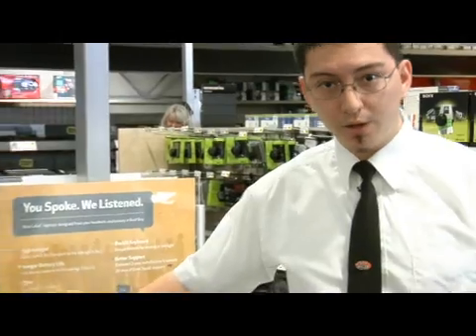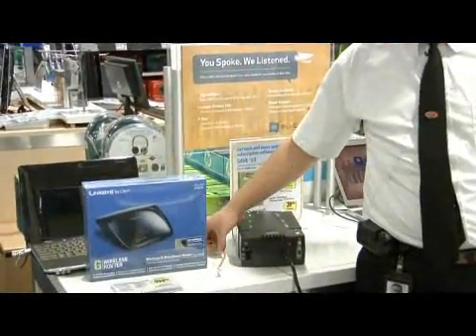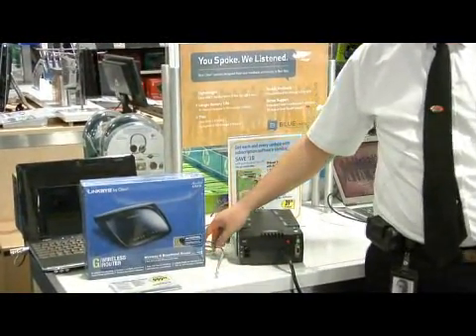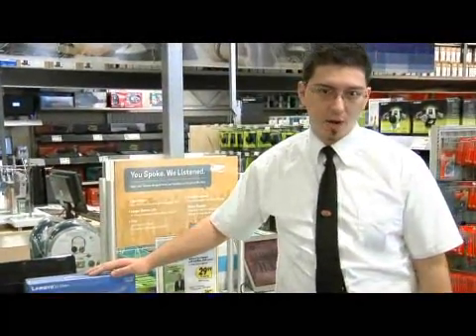To do that, you'll need a wireless router, and everything you've got to get started is right in the box. You connect an Ethernet cable to the computer that you need if it's wired, or if you want to connect it to a wireless computer, you do that through the settings in the router.